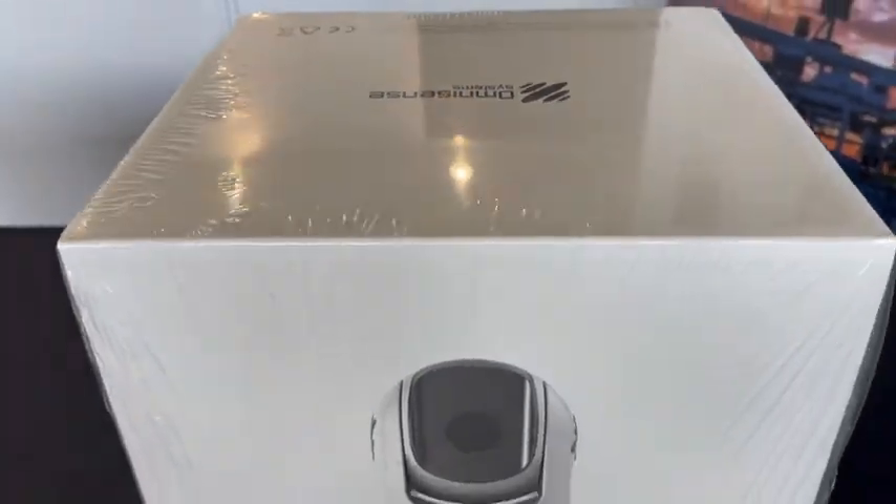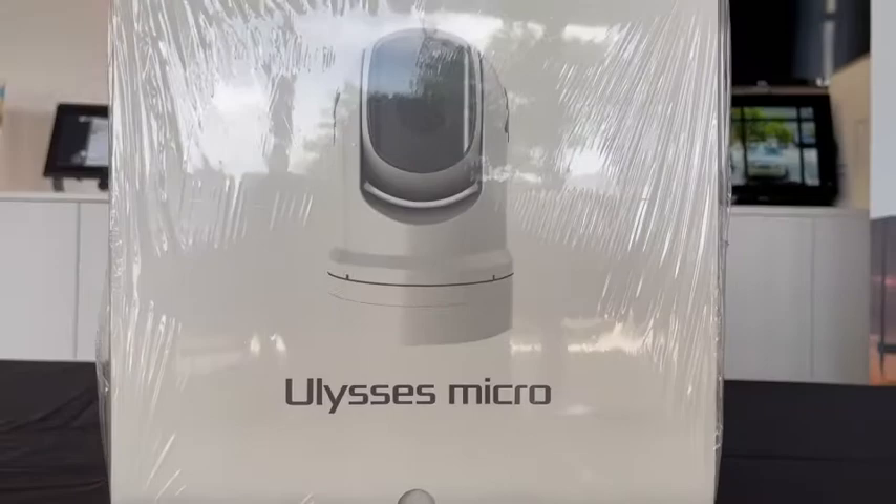Hi, Sarah here from OmniSense Systems. We're in our Fort Lauderdale showroom, and with me is Spencer Talbot from Comar Sales. Hey folks, thanks for having me today, Sarah. Guys, today we're going to be taking a closer look at an unboxing process of the Ulysses Micro Series camera from OmniSense. Let's get started.